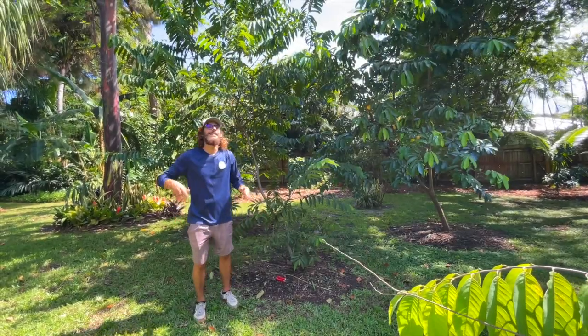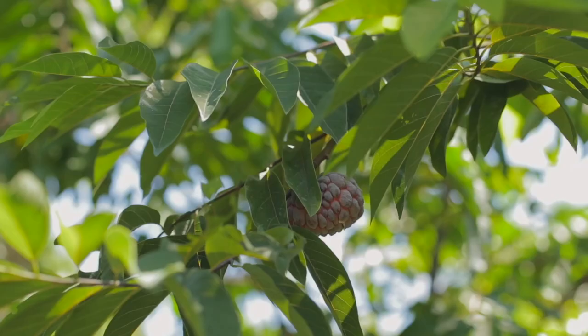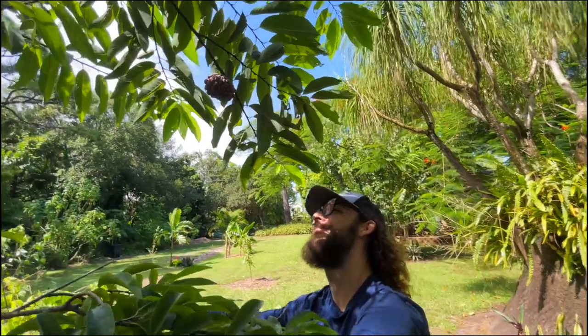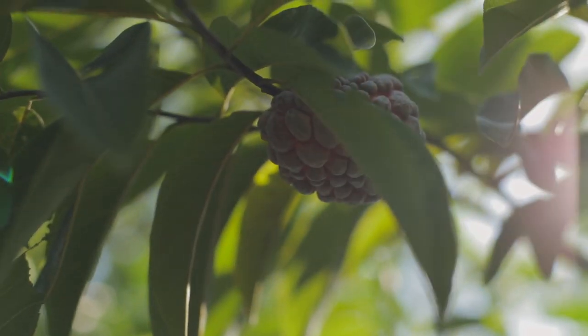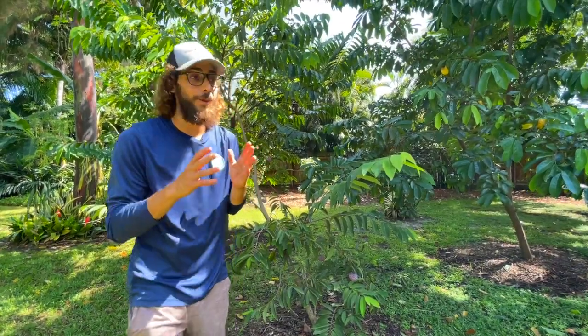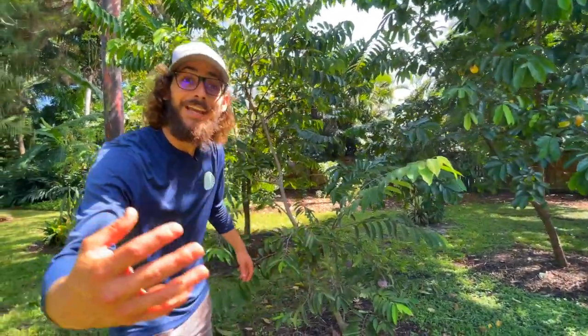Hey, what's up guys? It's Farmer Jack and today we're going to talk about sugar apples. Sugar apples are super delicious and they're just something to be enjoyed. They're really expensive and you can get them at these fruit stands, but I like to grow them myself, so check it out.